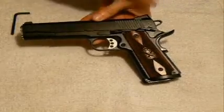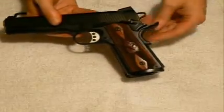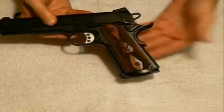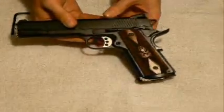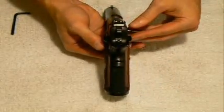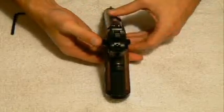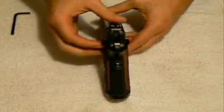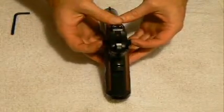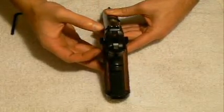The thumb safety can be clicked into the safe position when the hammer is cocked back, which I'll demonstrate in just a moment. You also have your grip safety, as with all 1911s, where the grip actually has to be depressed to allow the firing pin to cycle. As I flip the pistol around to show the ambidextrous thumb safety, I'm going to cock the hammer. Now, with the hammer cocked, whether you're right-handed or left-handed, you can put that thumb safety into the on position.